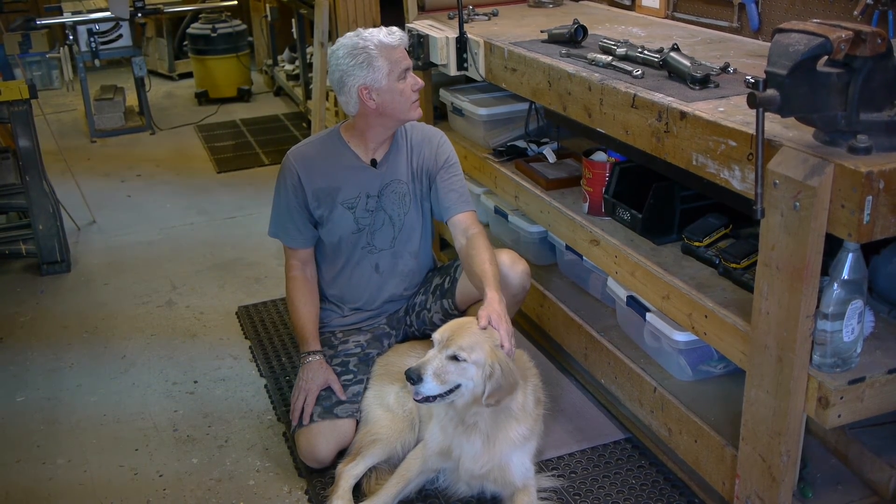This is Bogie — Bogie says hi. So I'm going to get this yoke assembly cleaned up and put it back together, and then we'll be on our way to making a fan. See you next time.